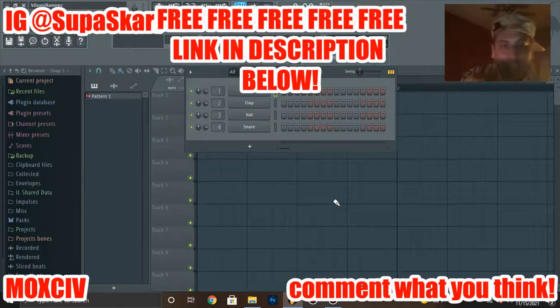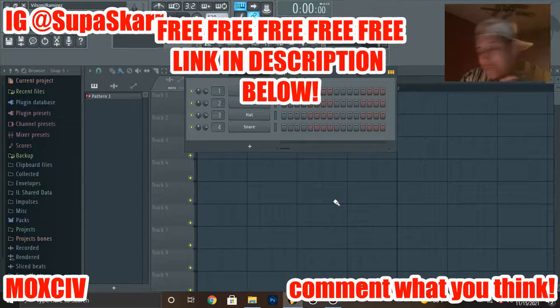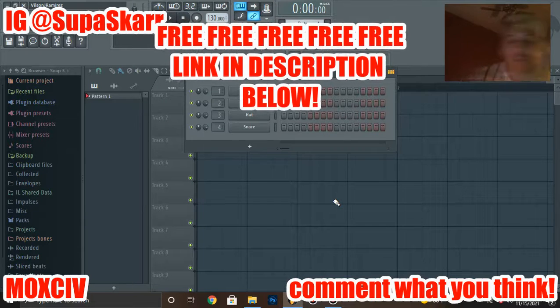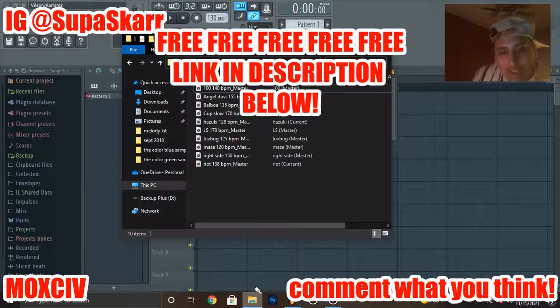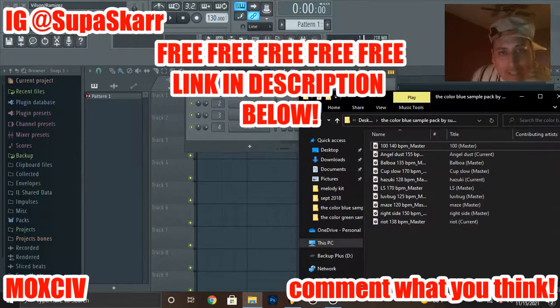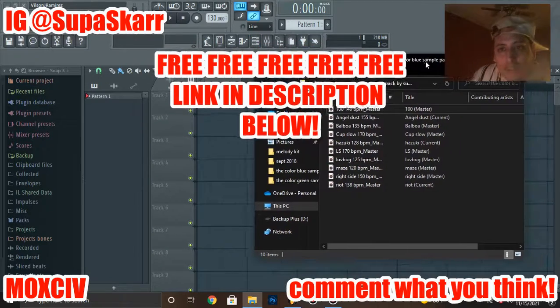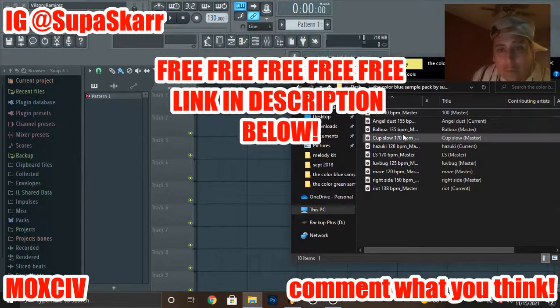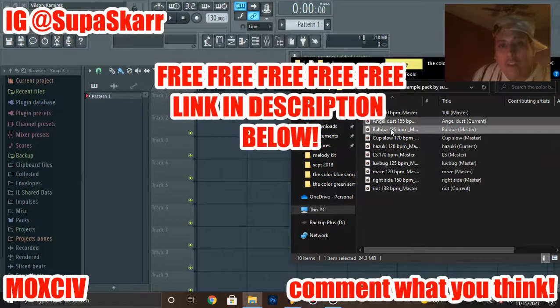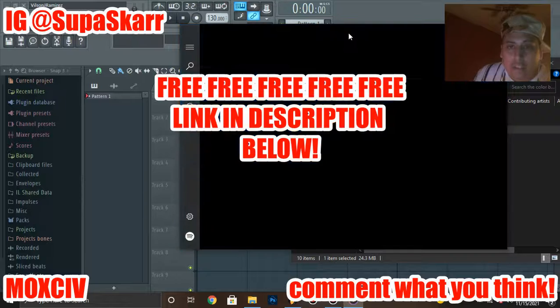I think this one might be a little bit better than the Red one, to be honest with you. I feel like I got a little bit more down on these. Y'all be the judge, but let me know which one you like more. I feel like I like this one a little bit more. Let's start off — I'm gonna show you a little bit, just gonna play with the music.